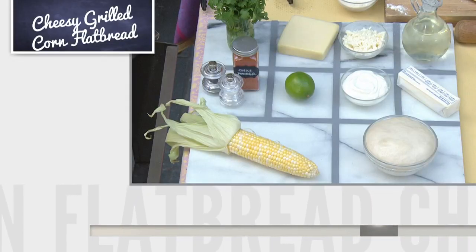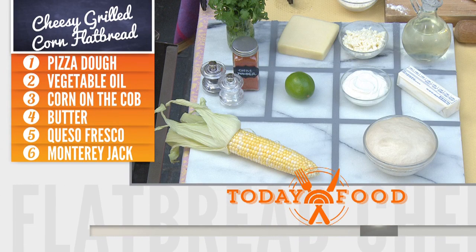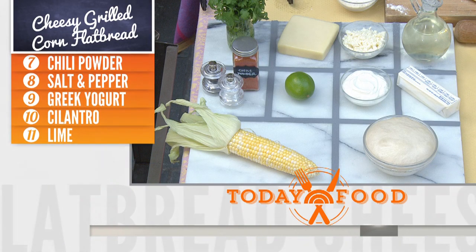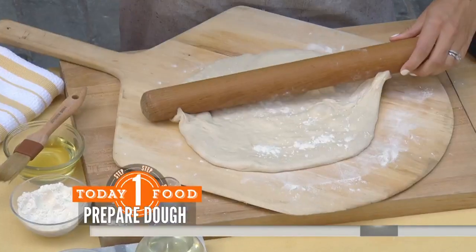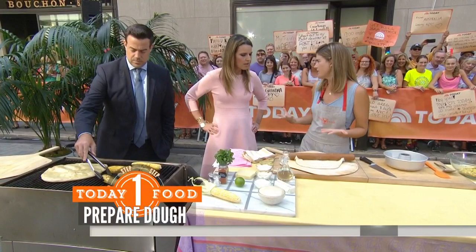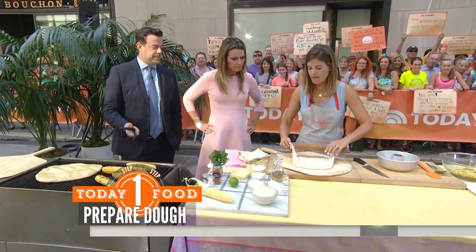Here's our ingredient grid. This one is a cheesy grilled corn flatbread with a cilantro crema — a fancy word for cream. This looks like pizza to me. Is there a difference between flatbread and pizza? That's an age-old question. Typically, flatbreads are thicker crust, and pizzas are thinner and crispier with a sauce and cheese. Flatbreads are more like a vessel for anything. It's basically the same.